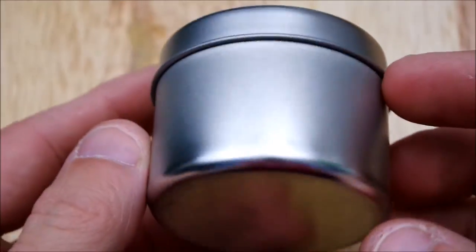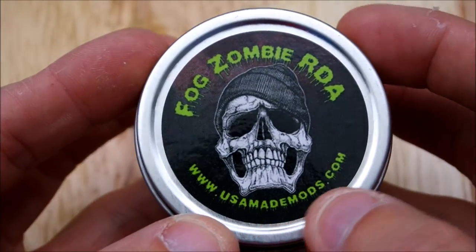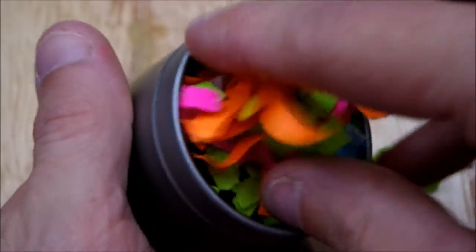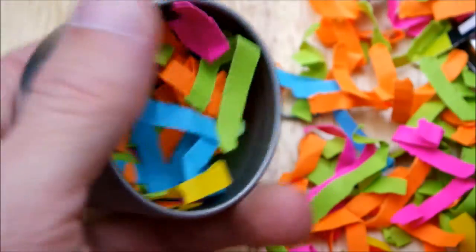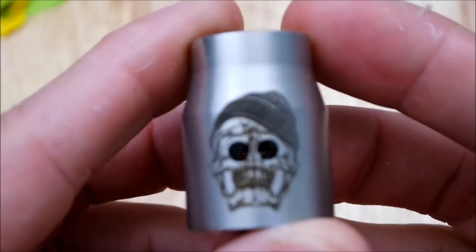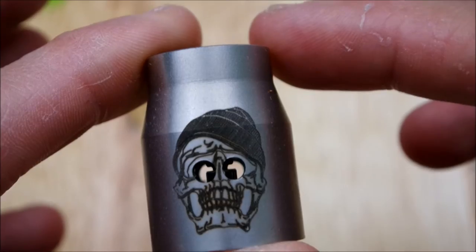Alright guys, here we go. Nice little can — it comes in Fog Zombie RDA packaging from USA Made Mods. Open it up and we got confetti! Here's your RDA. Here is the Fog Zombie RDA on the mod and it looks pretty mean.